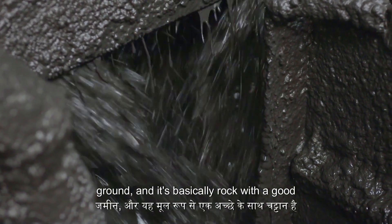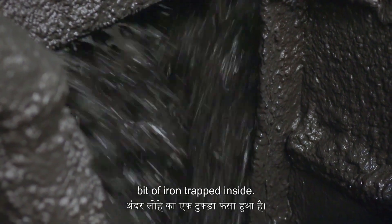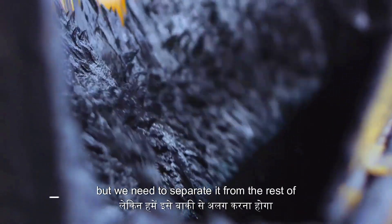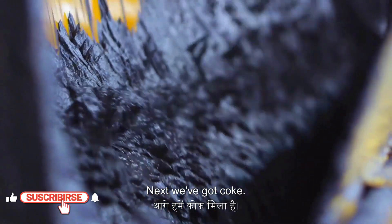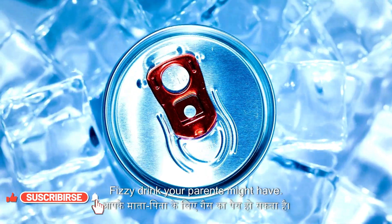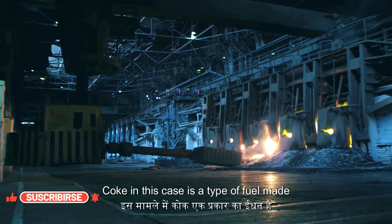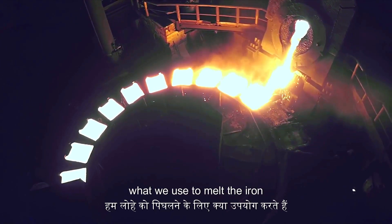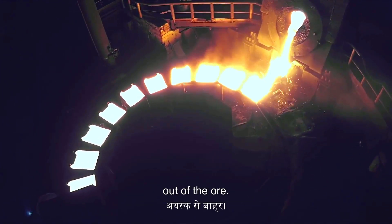First up, we've got iron ore. This stuff is dug straight out of the ground, and it's basically rock with a good bit of iron trapped inside. We're after that iron, but we need to separate it from the rest of the rock. Next, we've got coke — not the fizzy drink your parents might have, but a type of fuel made from coal. It burns incredibly hot, and that heat is what we use to melt the iron out of the ore.